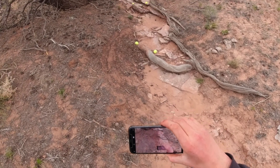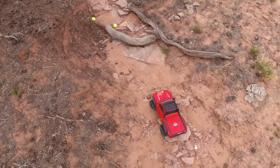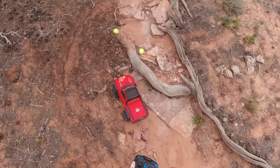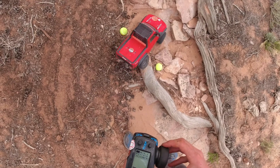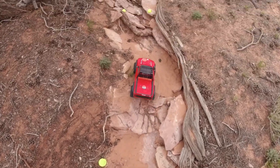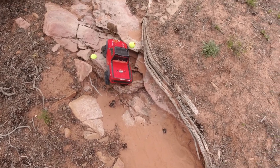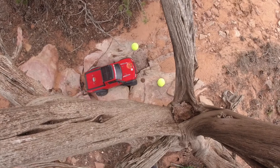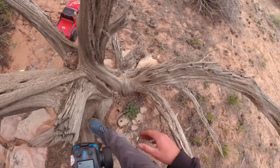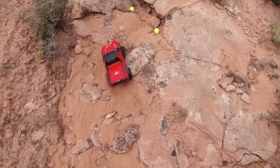We're gonna run the course in reverse — we're gonna go up this time. This looks hard.